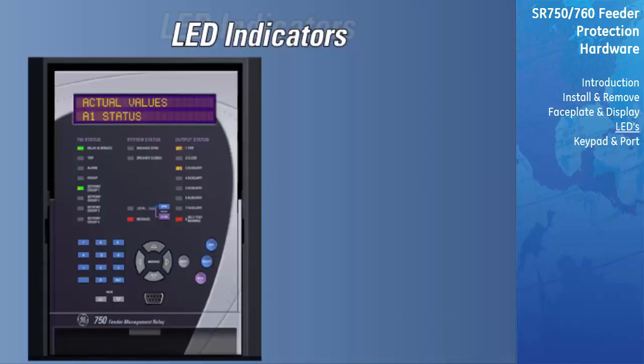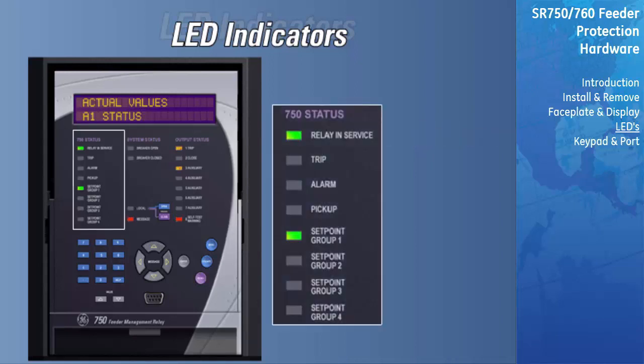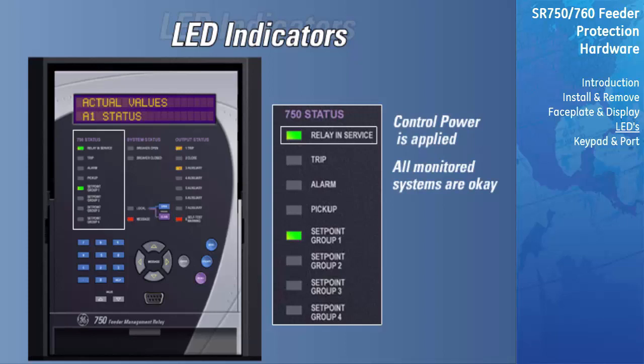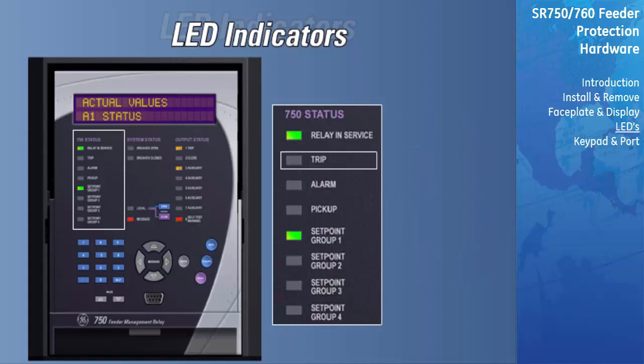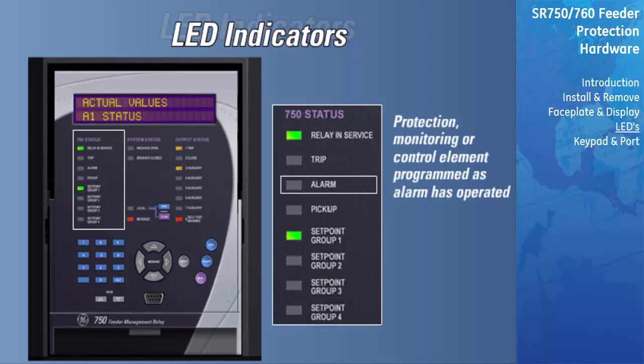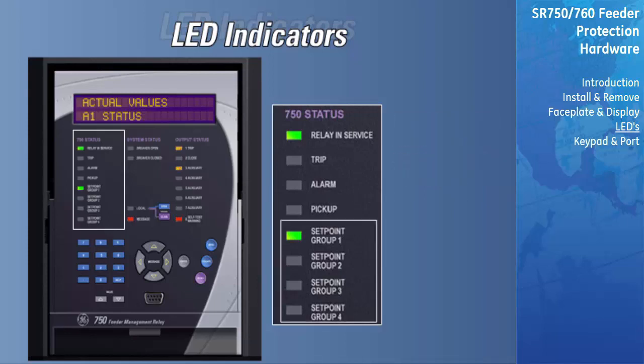There are three groups of LED indicators on the faceplate that indicate the status of the relay, system, and output relays. The relay in-service LED indicates that control power is applied, all monitored input, output, and internal systems are okay, and the relay has been programmed and is in protection mode, not simulation mode. The trip LED indicates that a protection element programmed as a trip function has operated. The pickup LED indicates that a timed element, such as the timed overcurrent, has picked up and is timing out towards a trip. The setpoint group 1 through setpoint group 4 LEDs indicate which of the four sets of protection elements is being used to protect the system.